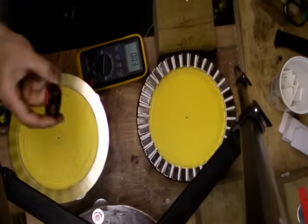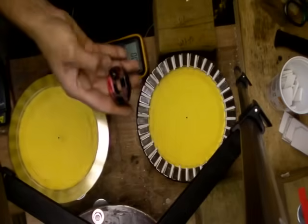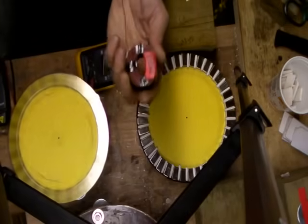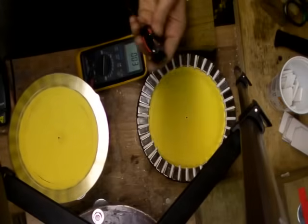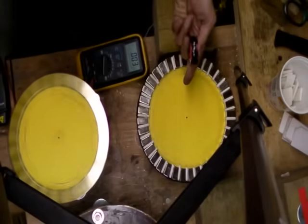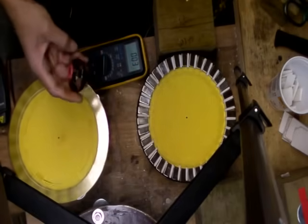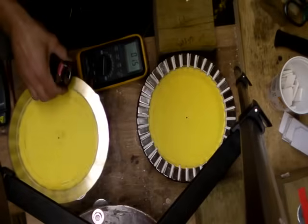I have a 24 pole magnet here, and a 36. I have two coils: one at 100 turns, half an inch thick, and another at 150 turns, five eighths thick. The idea is to compare the 24 versus 36 pole magnets and coil shapes. First I'm going to try the 100 turn coil, and both will be spinning at 164 RPM.